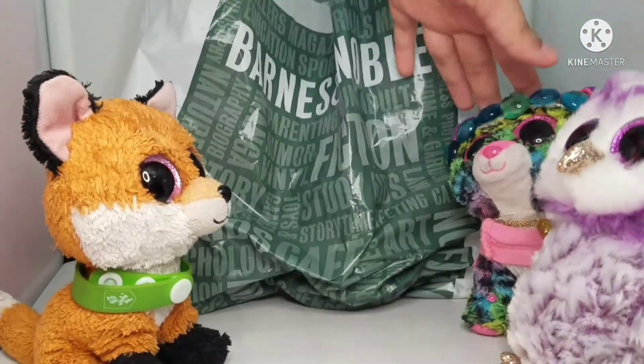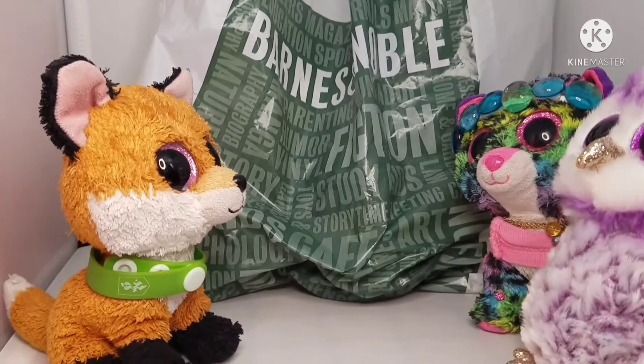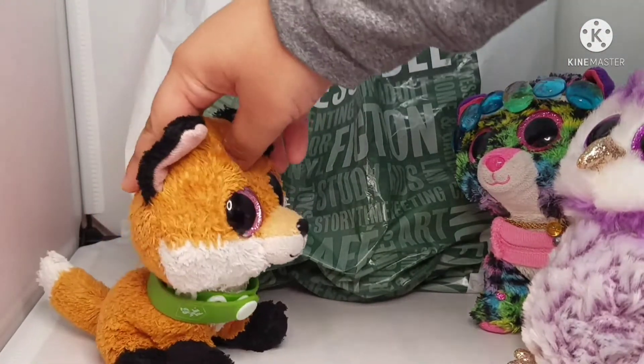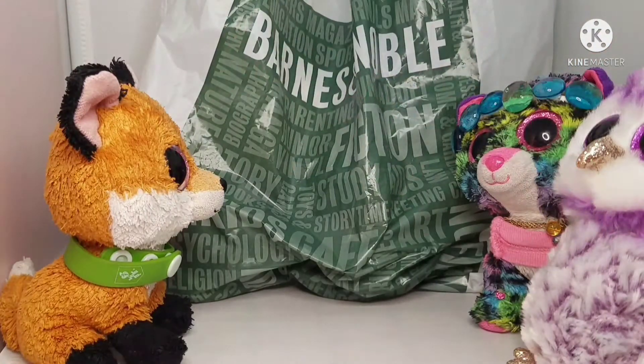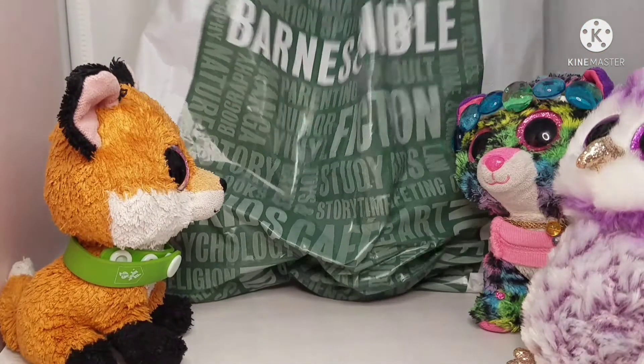That Beanie Boo was in a different video — now let's put him away. Sorry, Levi. I know it's a bit disrespectful. Guys, don't be disrespectful, Dottie. Whatever — that's just a sneak peek for another video. It's not a sneak peek, it's an old video. Alright, so who are you going to show first?